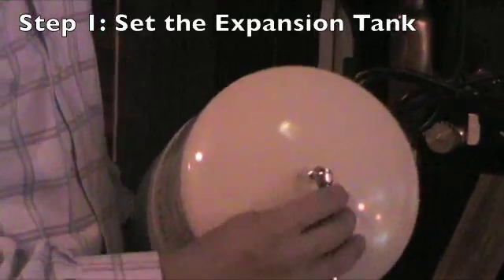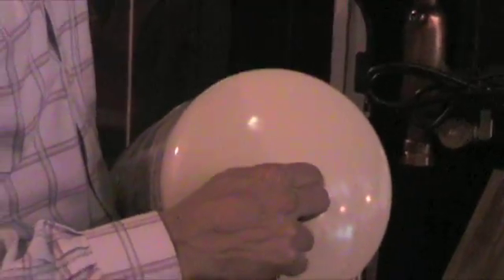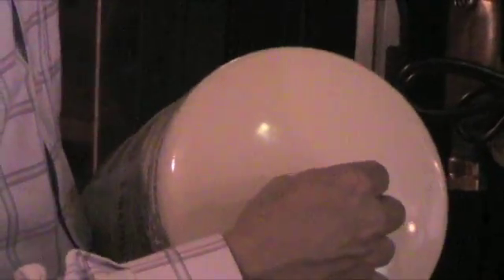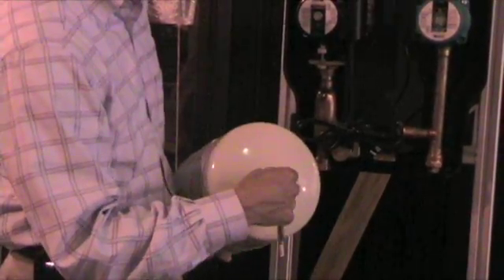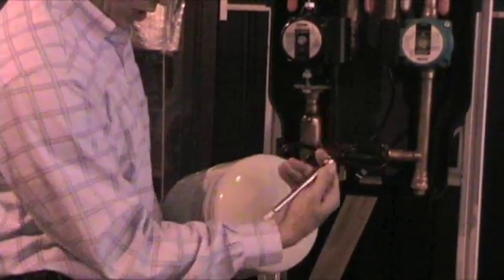All expansion tanks come preset from the factory to either 12 psi or 40 psi depending upon the nature of the expansion tank. This one was preset to 40 psi, and what you want to do before you charge your system is change the pressure in the expansion tank to match your desired cold system fill pressure.